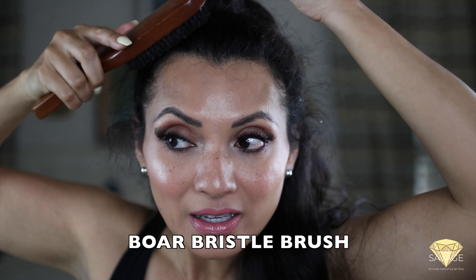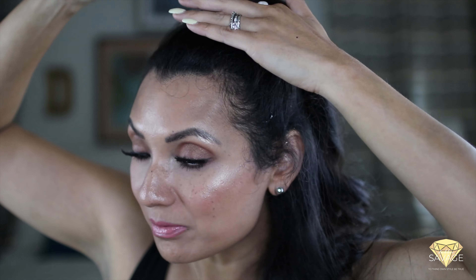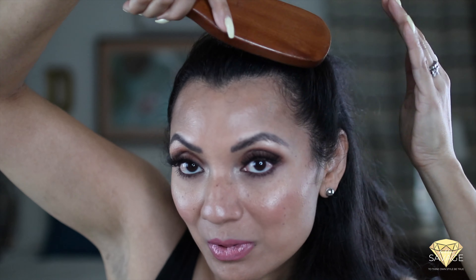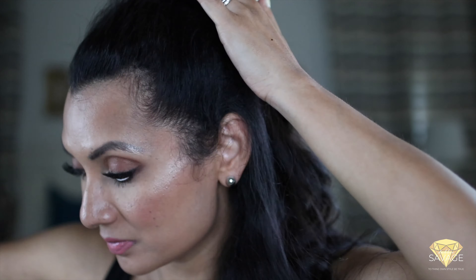I'm going to go ahead and take a brush and make sure that the pieces are in place. I also want to grab my little wispies and baby hairs and push them upwards towards my high ponytail, just to kind of clean up the look.